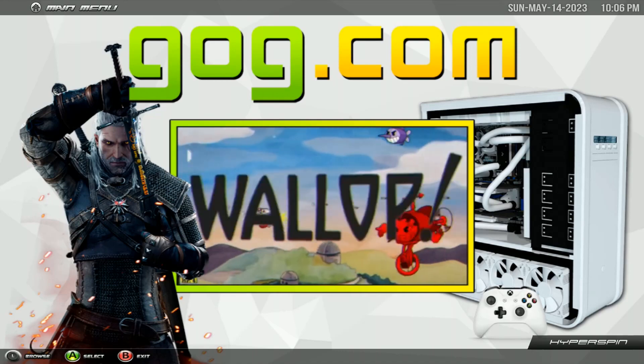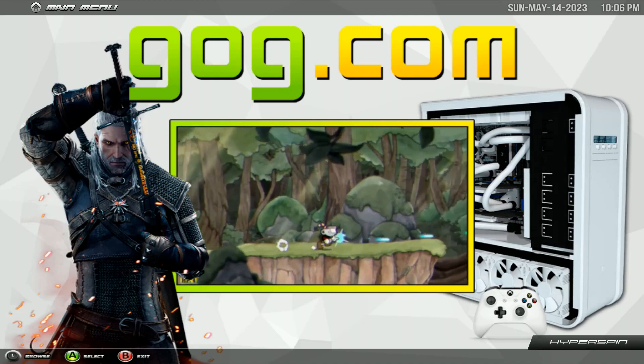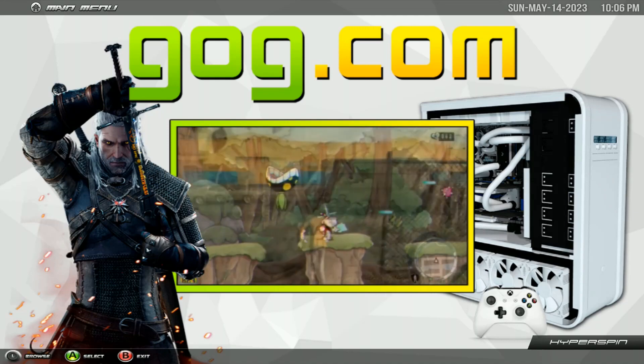This is Sharky from Shark Aid. Today we've got a huge update on the 32 terabyte Hyperspin build, so let's go through the list.